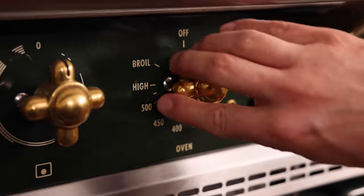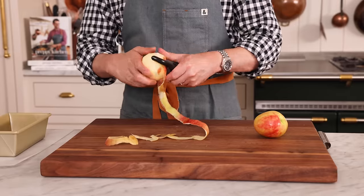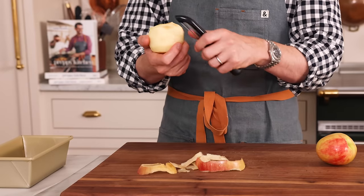First off, set that oven to 350, and now the apples. You want one large apple for this, or one and a half smaller apples. Unlike in a pie where you really consider how the apple bakes — is it a hard or soft apple? — this doesn't matter, because you can grate these or cut them into chunks, and they're really going to soften up and just give their flavor to the bread.